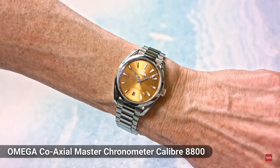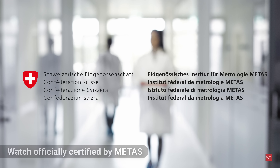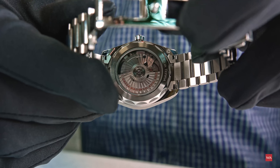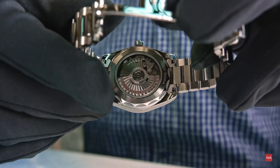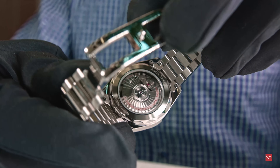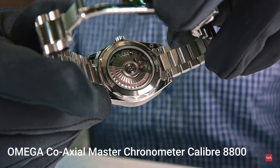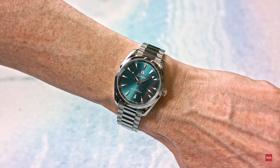The 38 millimeter Seamaster Aqua Terra watches are powered by the Omega Caliber 8800. As with all Omega calibers, it is Master Chronometer certified by METAS. This means the watch is antimagnetic — in theory, you can expose it to magnetic fields up to 15,000 gauss without the accuracy being affected. It is a 3.5 hertz movement — 25,200 semi-oscillations per hour — with 55 hours of power reserve, and it features a co-axial escapement on three levels.